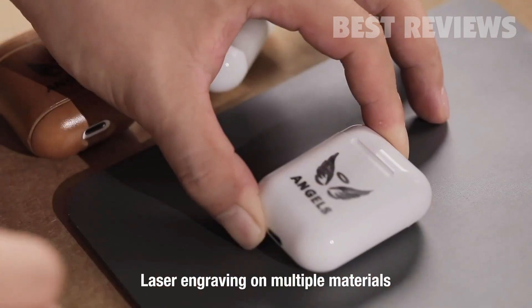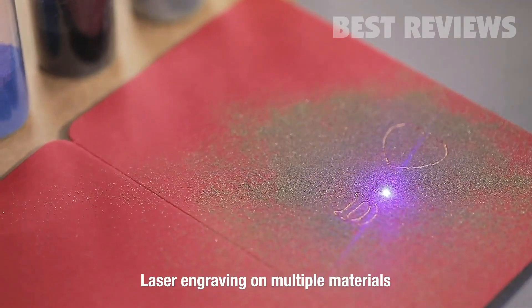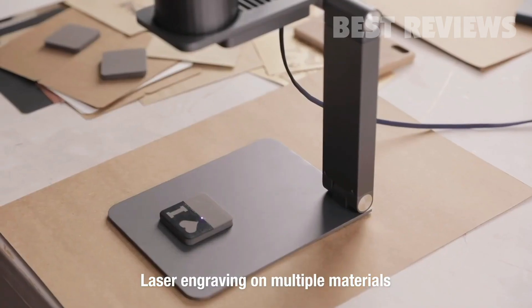Personalize your items. Draw and engrave on craft cardboard, wood, leather, and many other materials with so many different applications.